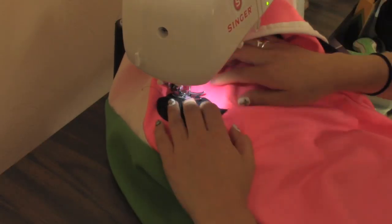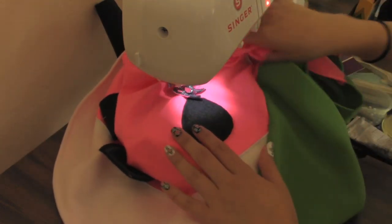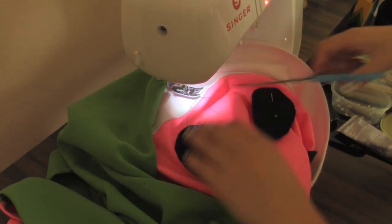To get every curve on point, lift the presser foot as often as you need to, but don't lift the presser foot while you're sewing. To get sharp curves, leave the needle down while turning your fabric. Don't forget to backstitch when you finish sewing each seed.